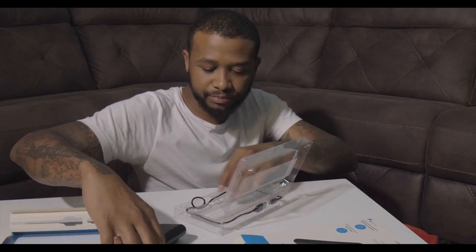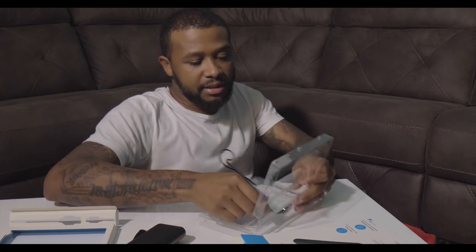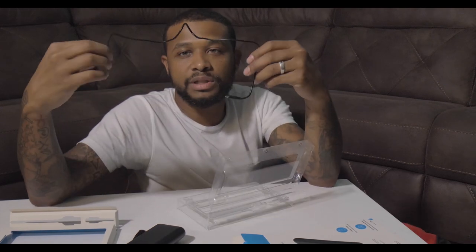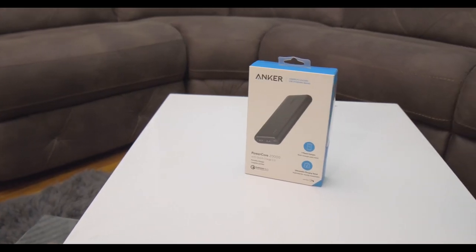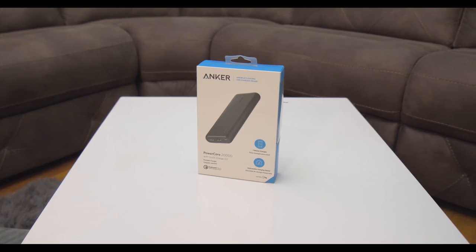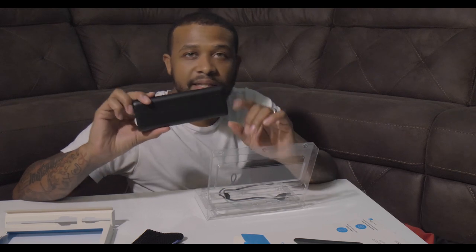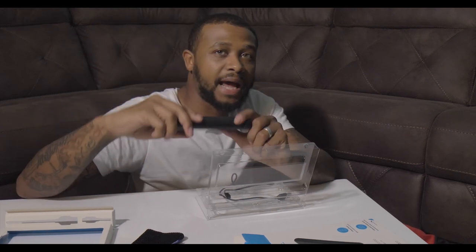Some of these products don't come with cords, but they did include a cord to charge it up. What I'm going to do tonight is plug my phone and my kids' tablets up to it and drain this thing. I'm going to see how long it takes and put it through its paces, then come back and let you guys know what I found out. I don't want to just go off the reviews online — I want to test it myself. But right now as an actual unboxing, this is what you got.